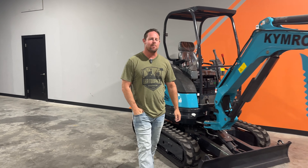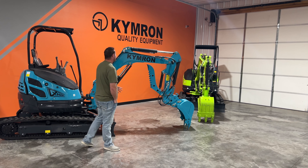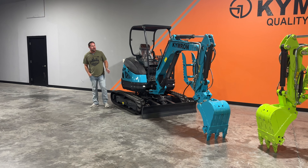How you doing guys? Welcome back to the Kimron channel. So you guys have seen this before. This is our XH26. This machine comes in at about 5,500 pounds — that's what it weighs.